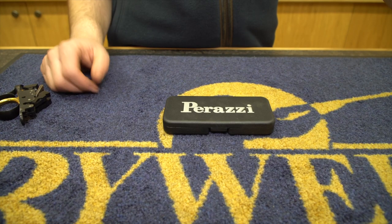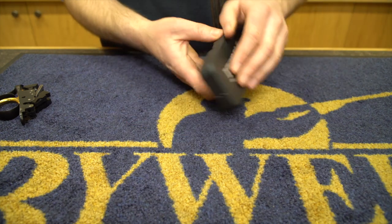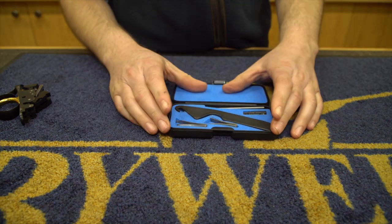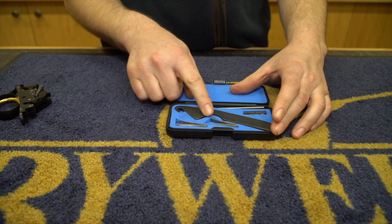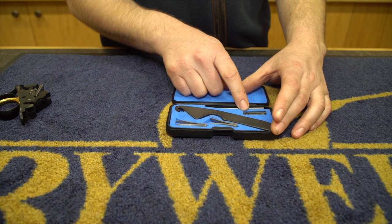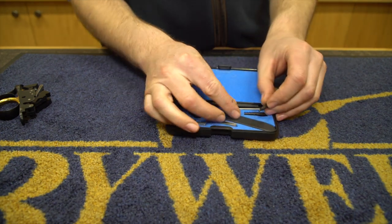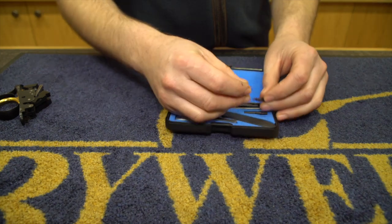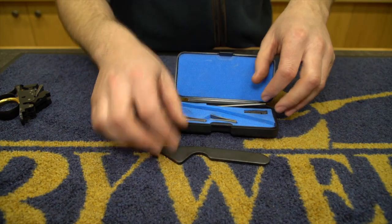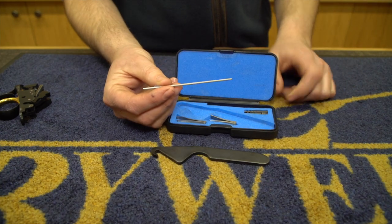All new Pirazzi MX-8s come with a spares kit, and if you're buying a second-hand one you really want to try and get a spares kit as well. The spares kit consists of two main springs, two firing pins, two firing pin return springs — just them tiny little springs there — and you get a key to take the springs out and a little technical rod, which I'll show you what that does.